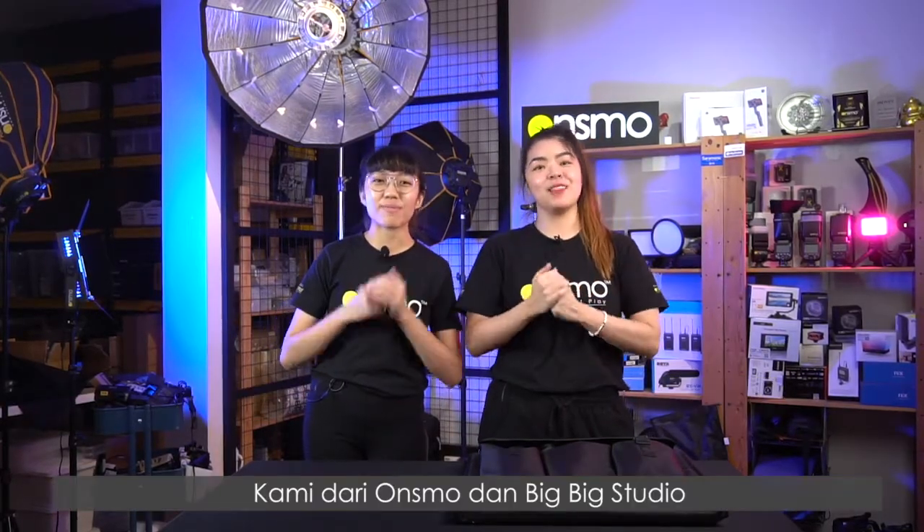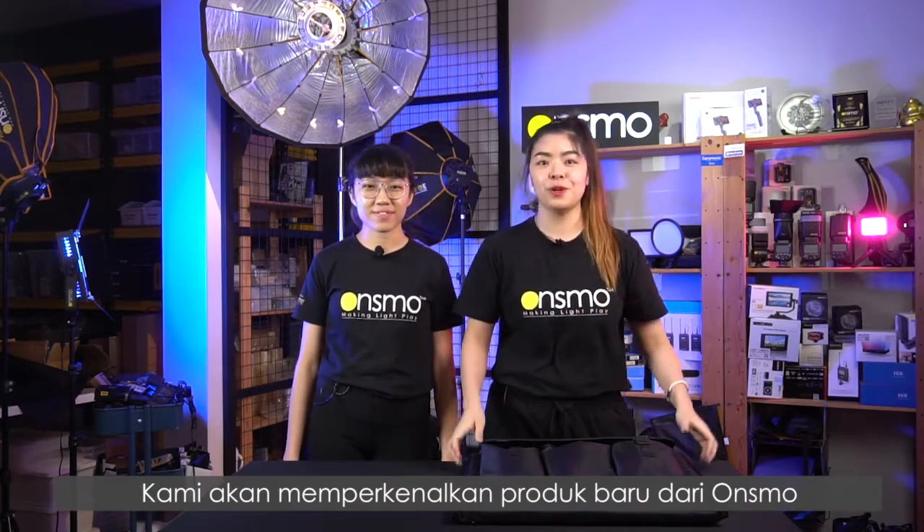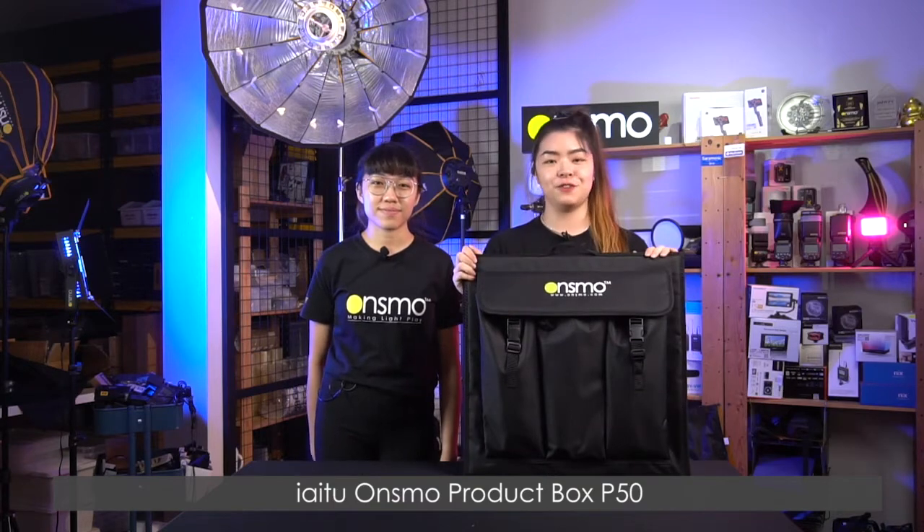Hi guys, I'm Eunice, I'm Cora and we are from Onsmall and Big Big Studio. Today we'll be bringing to you a new product from Onsmall which is the Onsmall product box P50.